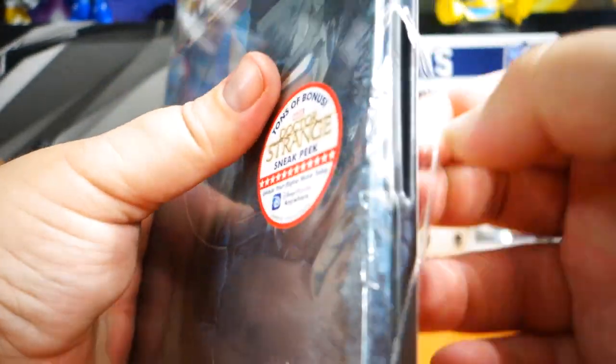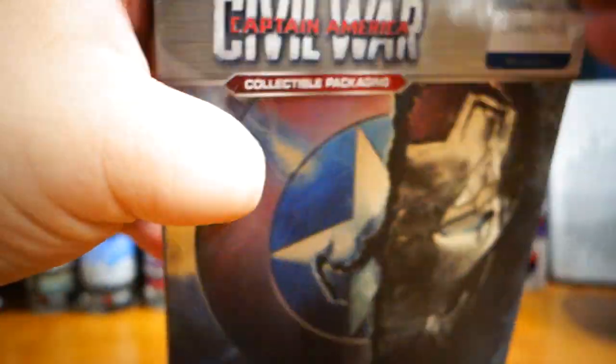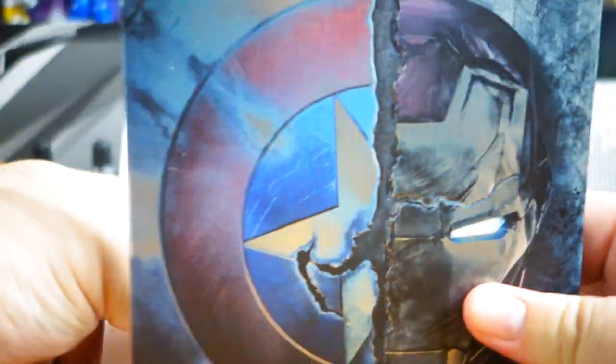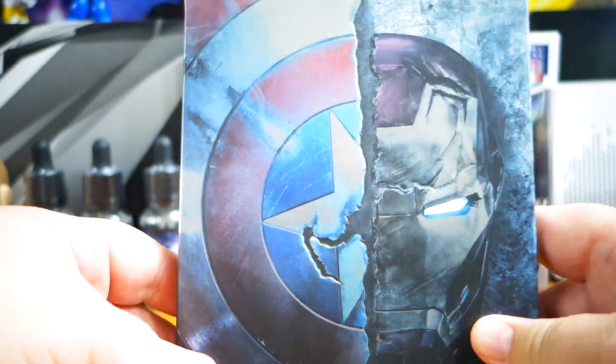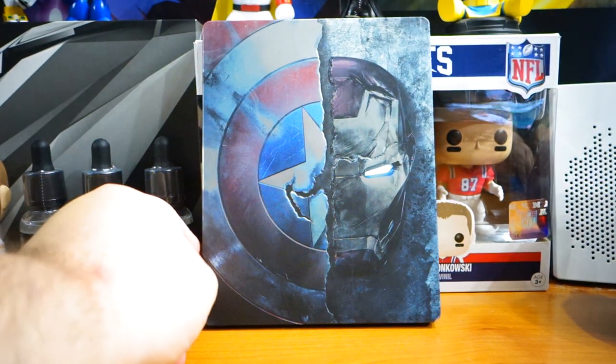I've got lots of unboxing videos coming up, so I hope you're enjoying those. Tomorrow I'll be recording and getting Rey and BB-8 from Sideshow Collectibles and Hot Toys.